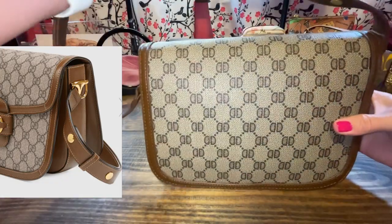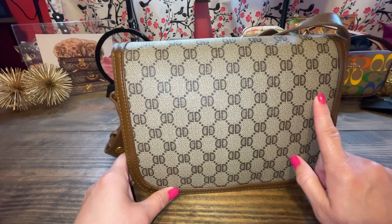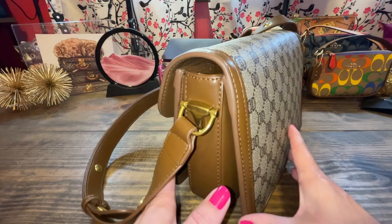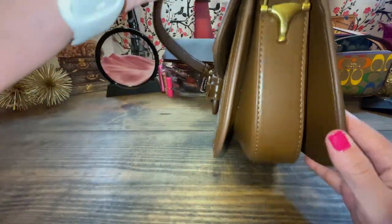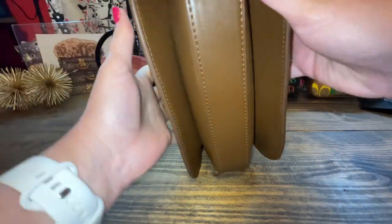Here's the back side. The only downside is it doesn't have a back pocket for your phone, but there is room inside for that. Here's the other side, and then here's the bottom — no feet.